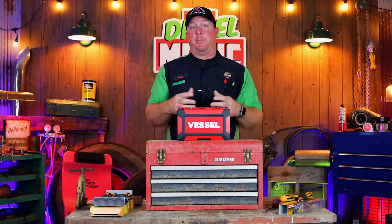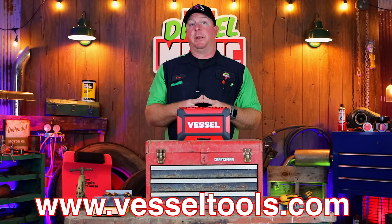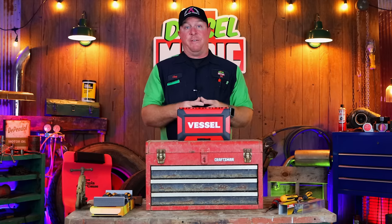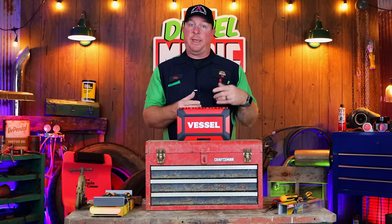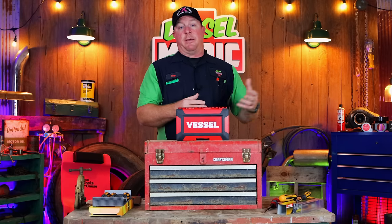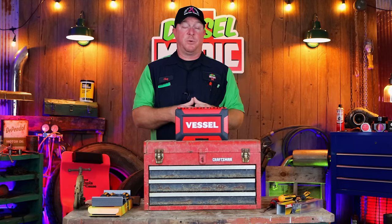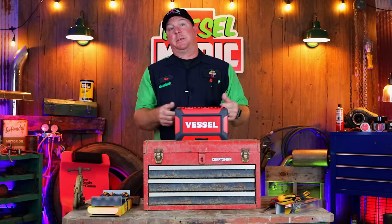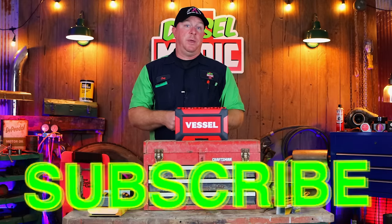All of these will be linked below to Amazon if you want to take a look or purchase them. They are all made in Japan, and I've become a fan of Japanese tools — they put a lot of quality into their products that we often overlook here in America. I like the way they feel, fit, and function. I've had zero complaints with any Japanese tools I own, from Engineer brand to Vampire to the first Vessel screwdrivers, plus some Nipro and KTC tools. Check out some of this Vessel stuff — I don't think you'll be disappointed. If you like it, hit that thumbs up and subscribe. Y'all have a great week and we'll catch you next time.